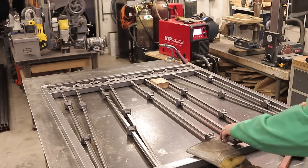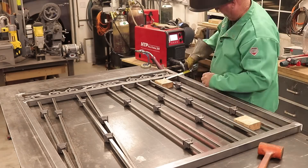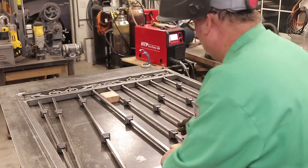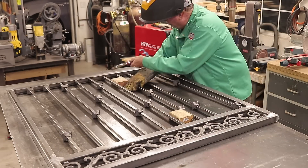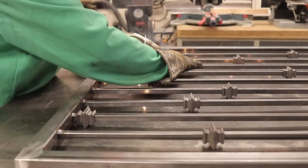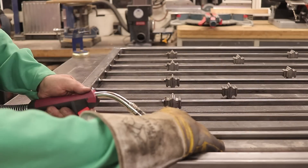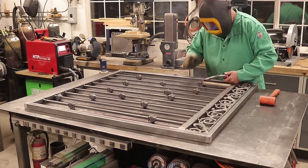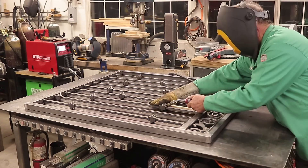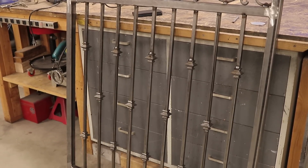This happened to work out perfectly with a two-by-four spacer — basically two and five-eighths — and that worked out really good all the way to the very end. There might have been an eighth of an inch difference at the end but no big deal, nobody's ever going to see that. Then I'm just using a spacer block to weld those collars in a nice orderly fashion, right in a row — it makes for fast fabrication when you're doing a lot of this stuff.